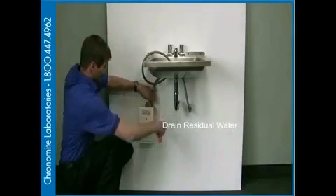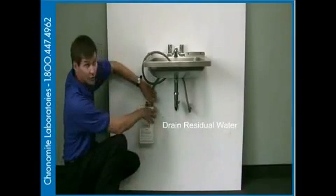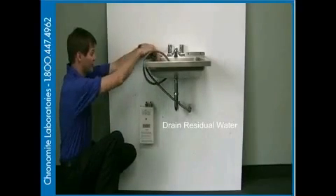We're going to have a second supply line here. Again, we're going to have cold going into the heater and hot coming out of the heater. We'll be draining the residual water from the lines as well.